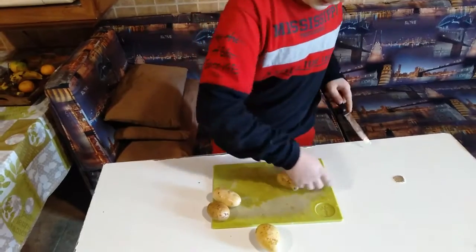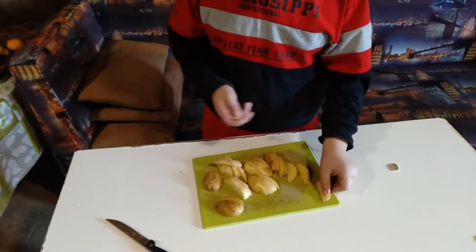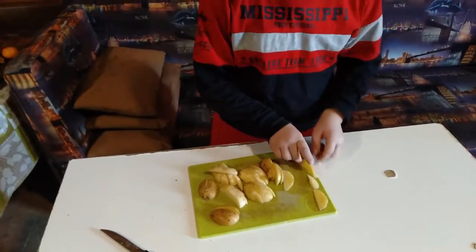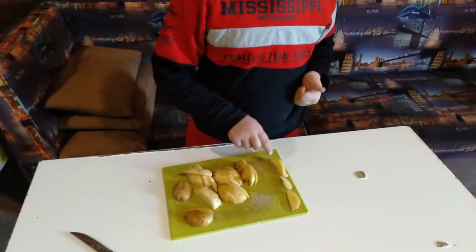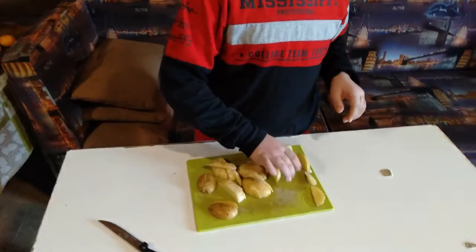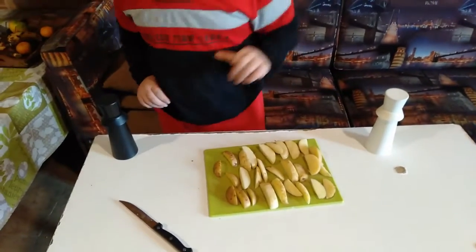You put them like that, and we do like that. Now we finished cutting them. Now we need to organize them for seasoning later. Now we organize them and cut them in half.